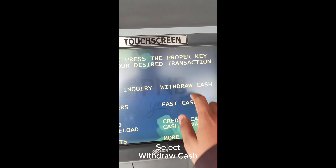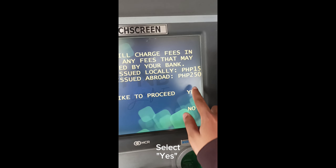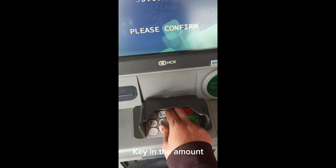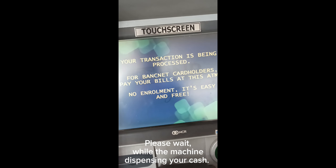Select Withdraw Cash. Select Yes. Select Savings. Key in the amount. When done, type in track. Please wait while the machine is dispensing your cash.